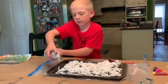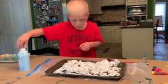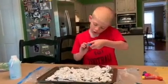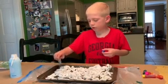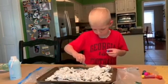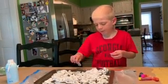What is our next step? Next, you're going to take some food coloring and drip it all over. You can use anything, but basically you can use food coloring — just drip it all over the shaving cream.